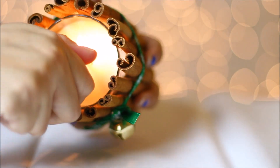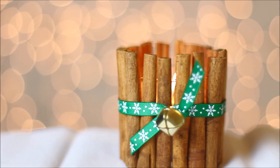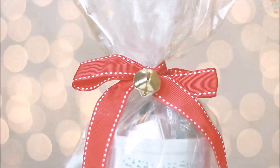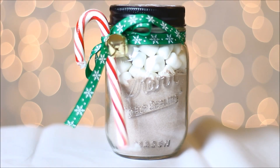Have a holly jolly Christmas, it's the best time of the year. So for the mason jar with hot cocoa, you're going to need...